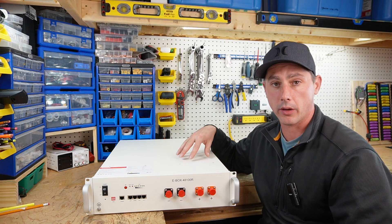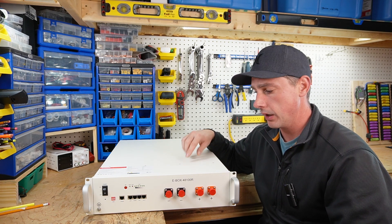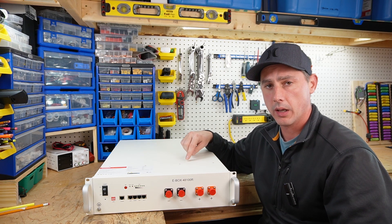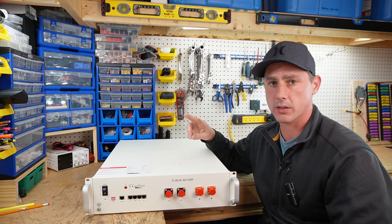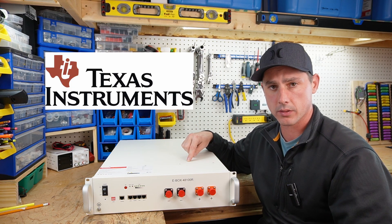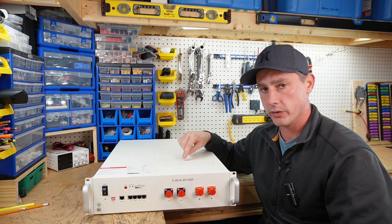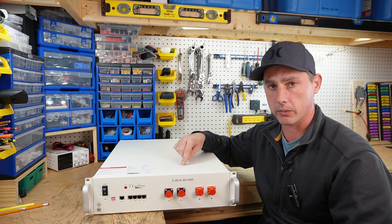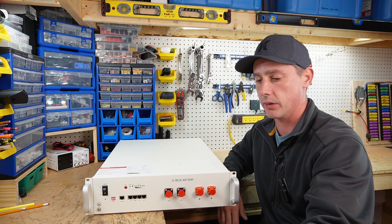Another remarkable thing about this battery is that the BMS inside is made in-house and has two processing chips made by Texas Instruments. If one chip were to fail, there is a redundancy backup chip inside to keep the battery running.